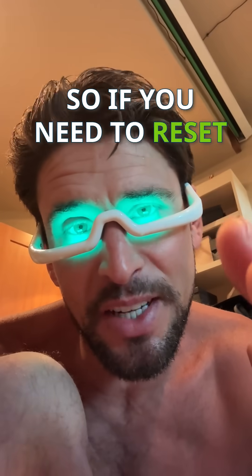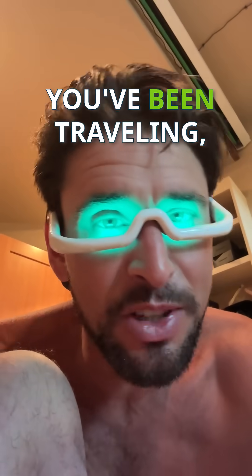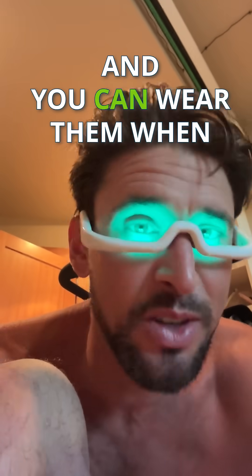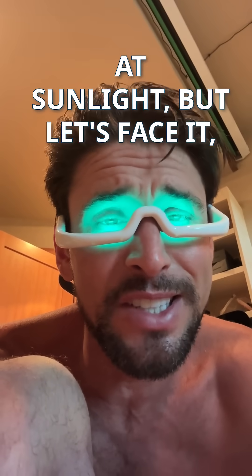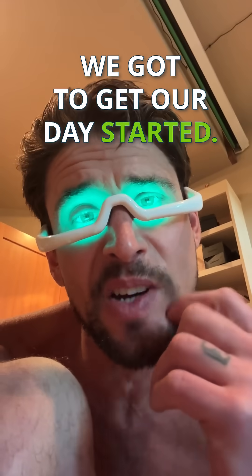They're incredible. If you need to reset your circadian rhythm — get up earlier, get up later, you've been traveling and need to align to a new time zone — these things are great. You can wear them just walking around the house making your coffee. It's not like you're blinded by the light. A lot of people go outside to look at sunlight, but not a lot of us can just go stare at the sunrise — we've got to get our day started.